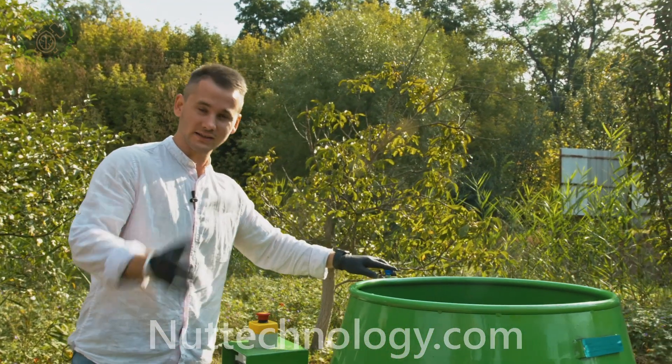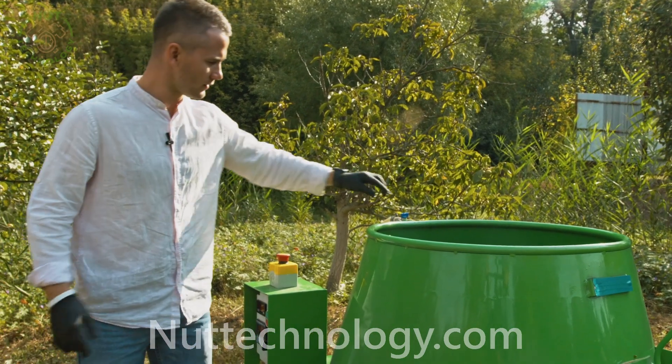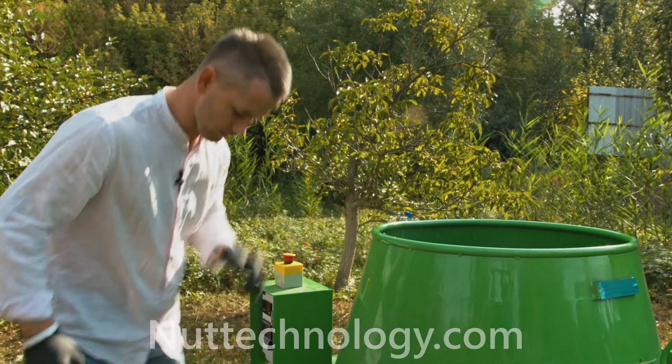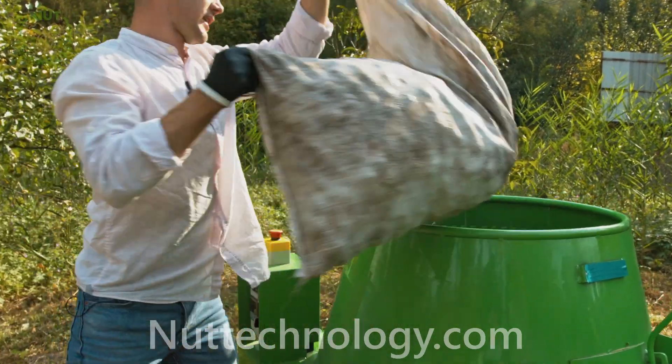We will load three bags of walnuts into the machine.